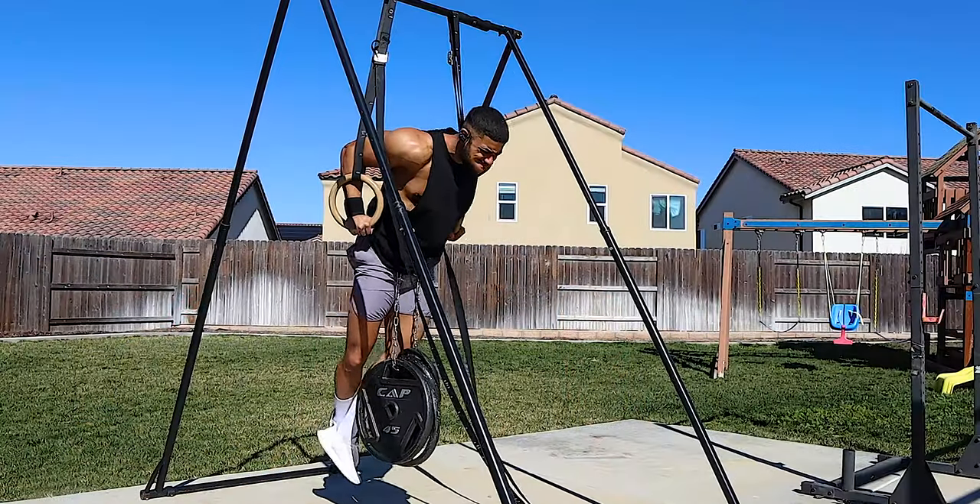Alright fellas, what's up? It's your boy Hutch back again with another video.